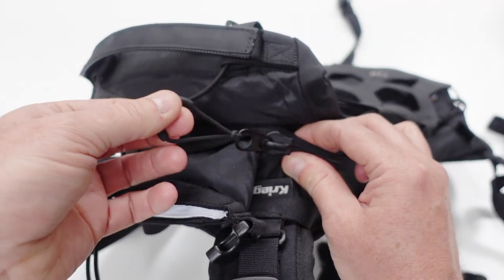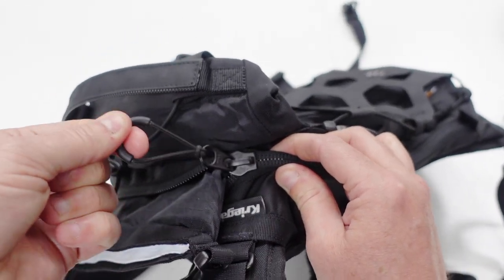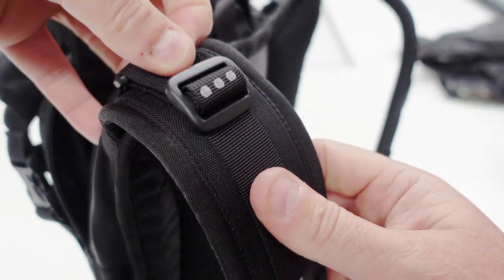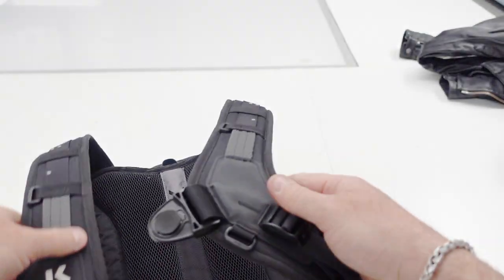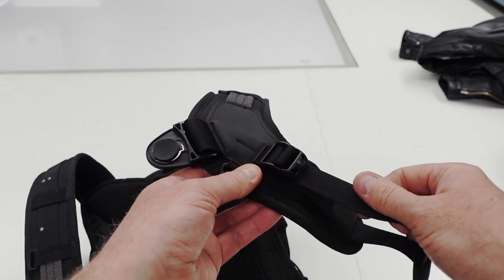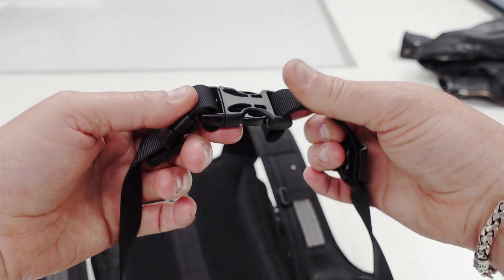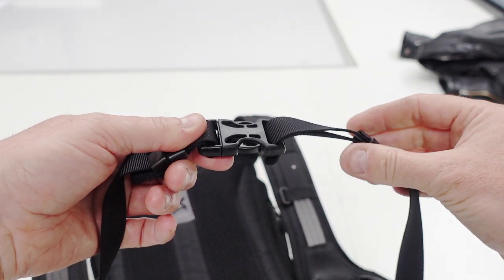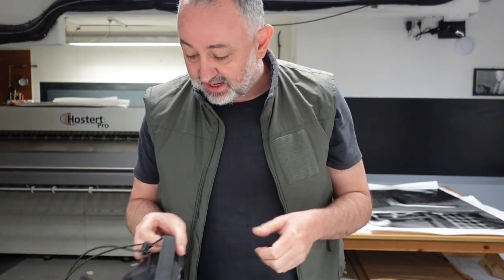These are YKK heavy-duty zips — really chunky with a nice pull string on them. To adjust the bag, pull or loosen the straps at the top to adjust the shoulder ones. To adjust the chest harness, use the straps on either side. The waist harness is also adjustable.